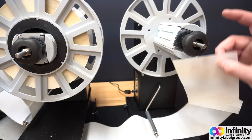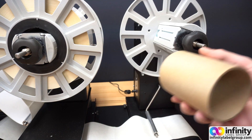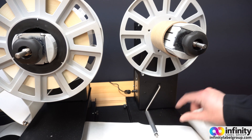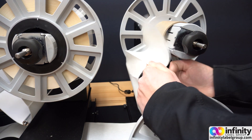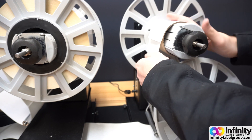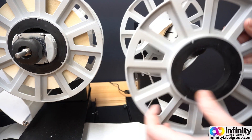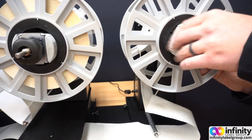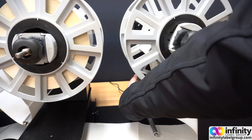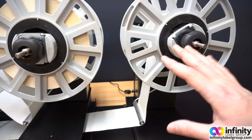Now that we have the leading edge of our backing paper all the way back to the rewinder, we can attach it to the media holder. The easiest way to do this is by taking an old empty core and sliding it on, then take the media liner — making sure it's underneath the metal tension rod — and bring it up and around. Then take an old label, stick it onto the liner, and stick it onto the empty core. Next, take the media shield, slide it on so it's tight but not too tight, so the media stays somewhat in place, and turn on the rewinder. As it gains tension, the rod will move up and tell the rewinder where to stop.